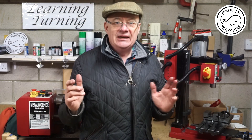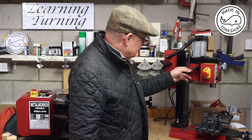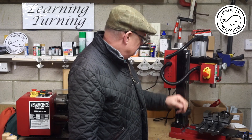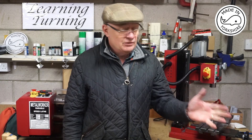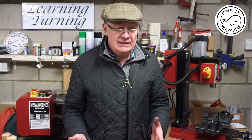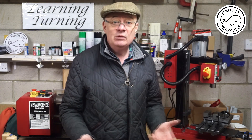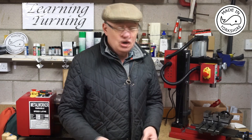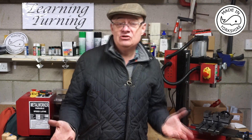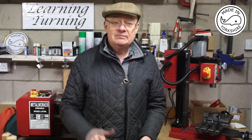I'm absolutely over the moon with the results. I think most of the work went into accurately drilling the bracket — the actual fitting was very straightforward. Having removed the torsion spring assembly, that opens up an opportunity to look at installing a DRO on the Z axis, which is the next thing I'll be looking to do. I hope you found the video interesting — if you like my videos please subscribe, and thanks for watching.